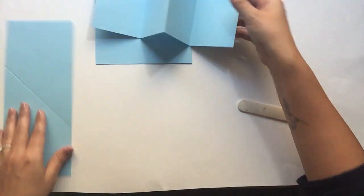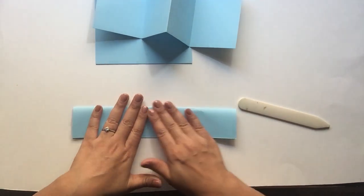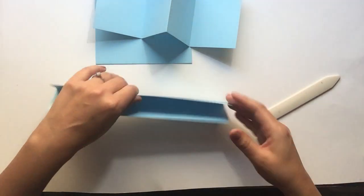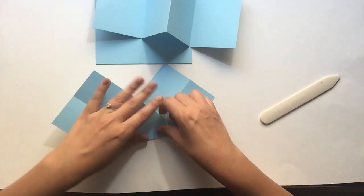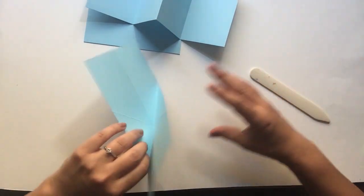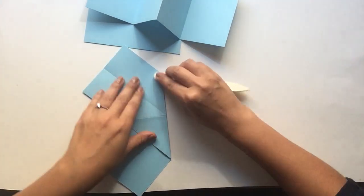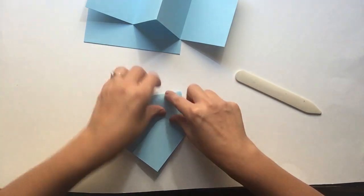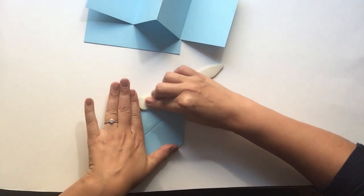Now fold your mechanism piece exactly like we did before. You're going to fold over this way on your long line, then flip it over to the back and fold your diagonals. Make sure that you burnish this one really well because this is your mechanism piece. Then go ahead and make your little house shape, and burnish it down.